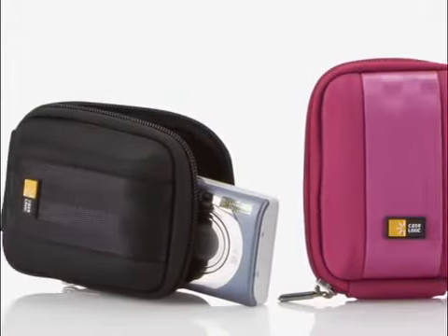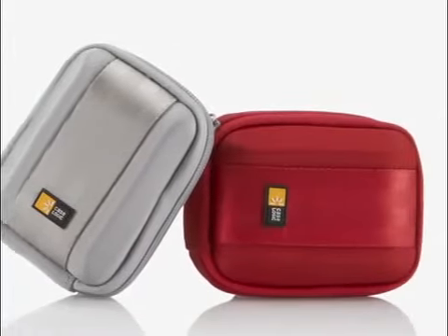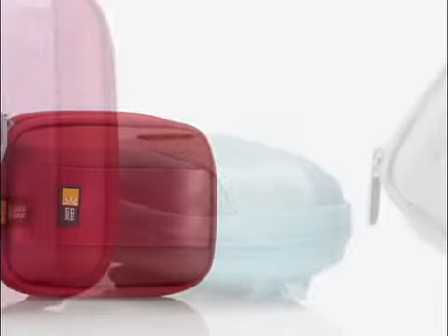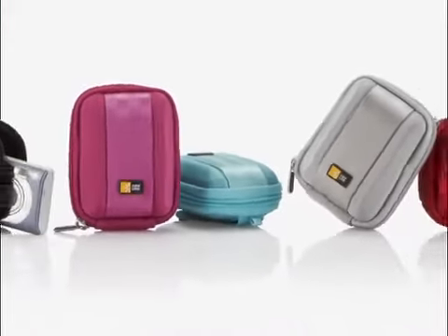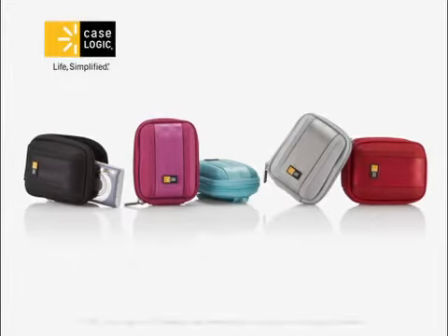Choose your favorite color or indulge in a few to transport and protect your compact camera or other small electronics. The possibilities for the QPB-201 are yours to discover. Case Logic. Life simplified.